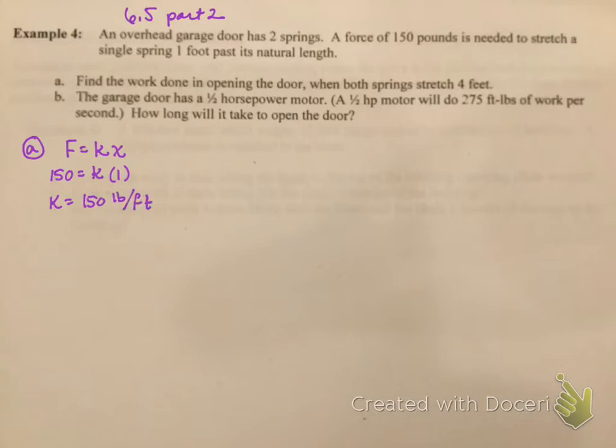Now I have my force formula, which is 150 times x, and now we need to work with the 4 feet. I'm going to do one spring at a time. I'll use the integration formula from the lower to upper limit, putting in the function 150x dx. The lower limit starts at 0, and since we want to move it 4 feet, the upper limit is 4. So the integral is from 0 to 4 of 150x dx.